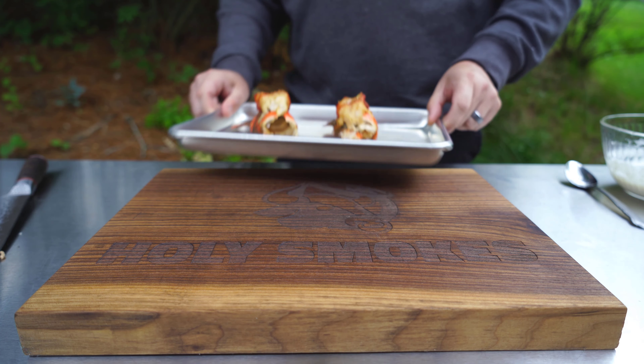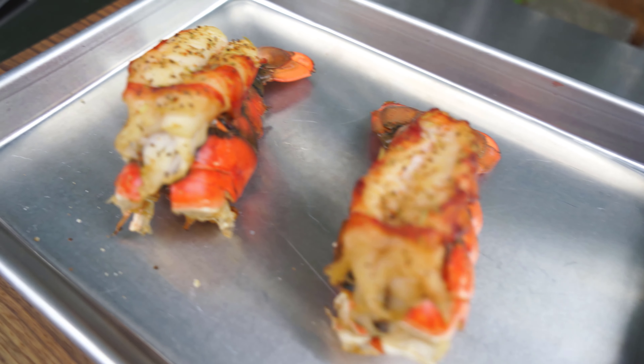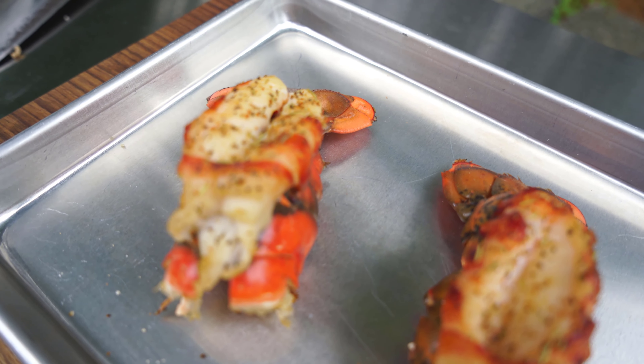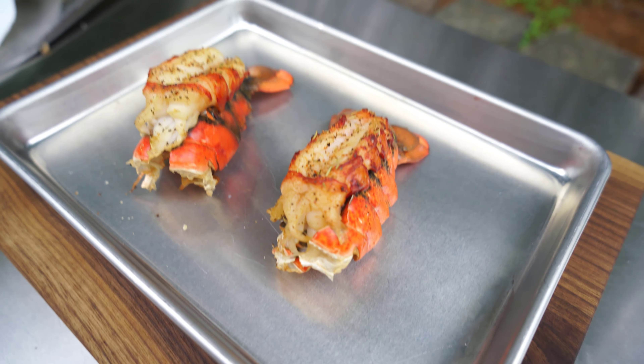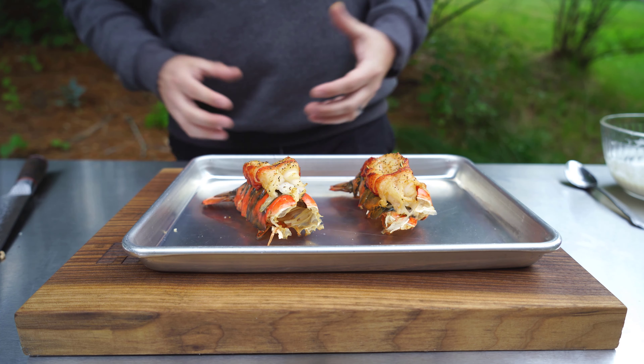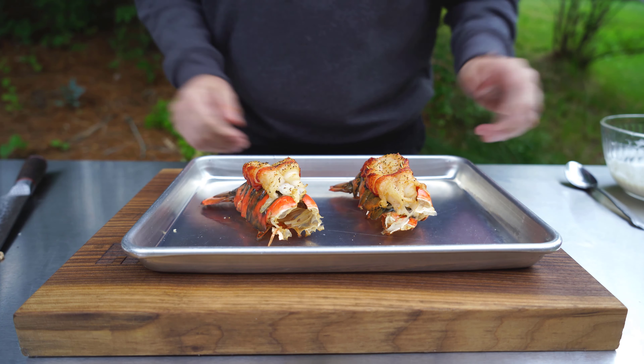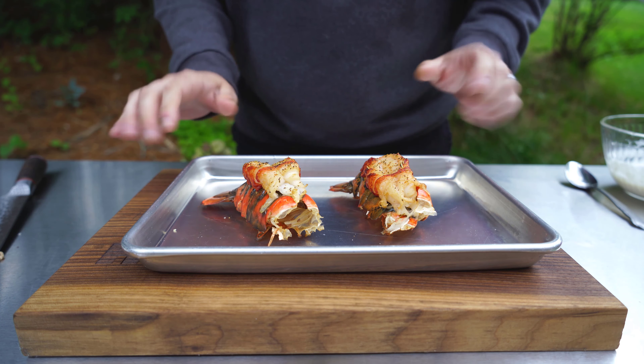Our lobster tails are done — look at how beautiful those look. Look at the color on this. The seasoning is cooked on there just perfectly. We've got that beautiful red hue to the shell — that's how we know they're perfectly done. Now it's time to build this delicious lobster BLT.